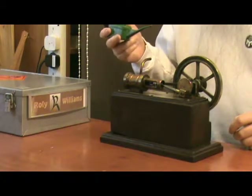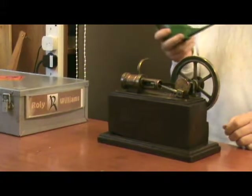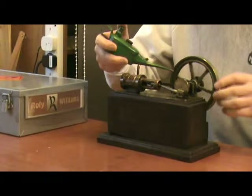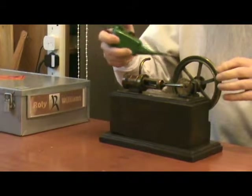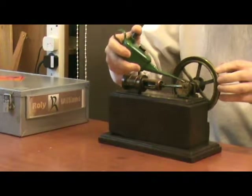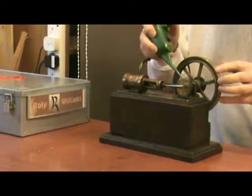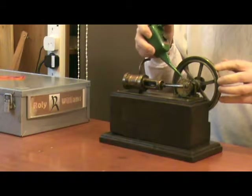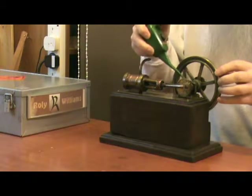It was available in four sizes and this is the largest of the four — the number four — which is the one inch bore cylinder by one inch stroke, which is quite large compared with the majority of my collection.